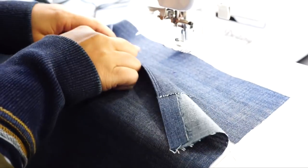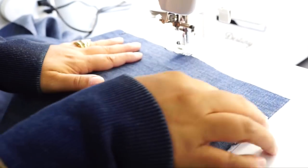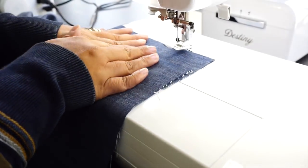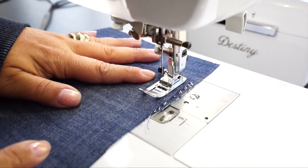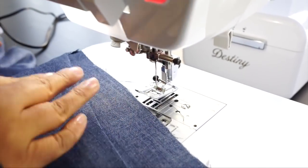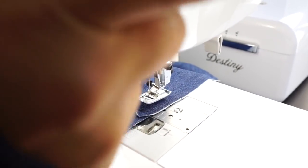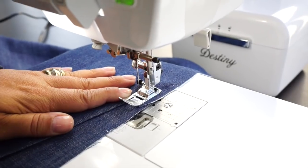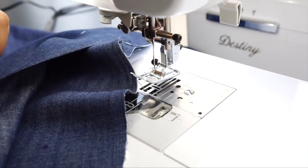Go ahead and press your pocket, make sure everything is nice and flat, turn it to the right side, and we're going to baste across the top. Then stitch across the bottom just a tad. And now we have finished our pocket.